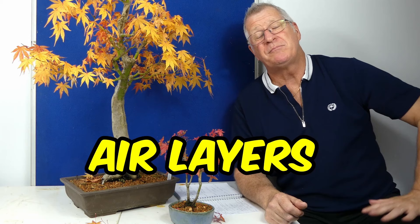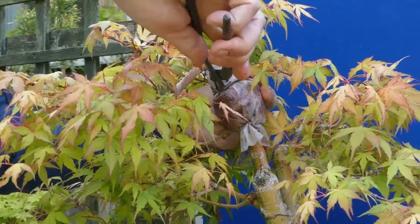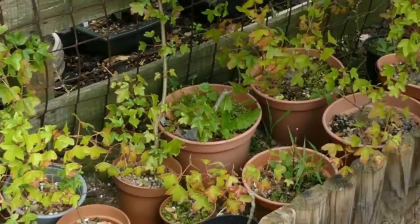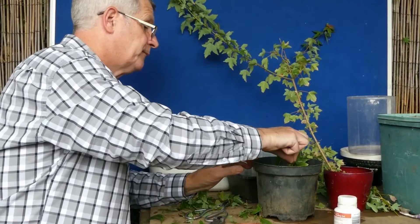For propagation, air layers are brilliant — I never have a problem with them. I always do those around the post-flush hardening period, so you're looking at the middle to end of May. I always do it around May 22nd or 23rd, and I'll leave the bag on for three months, taking them off somewhere around mid-September. Normally I get 80 to 90% success with maples on air layers. Cuttings with maples are hit and miss — some years they all take, then I get two or three years where I don't get any. The best time I've found is around May when the newer growth has just started to harden off.